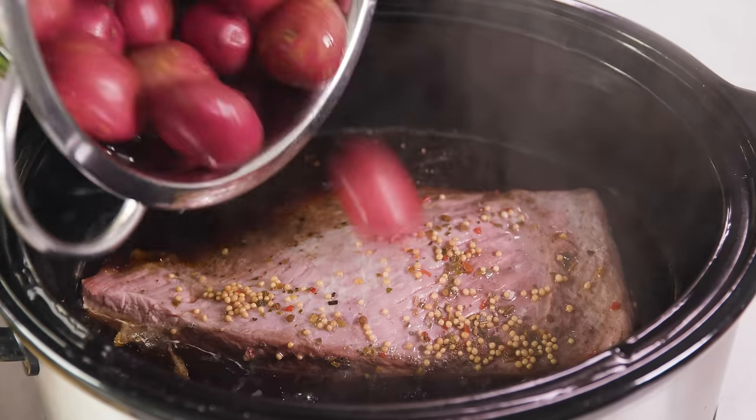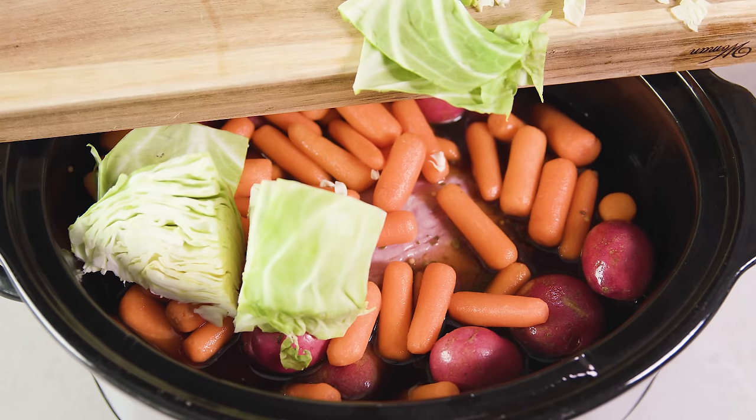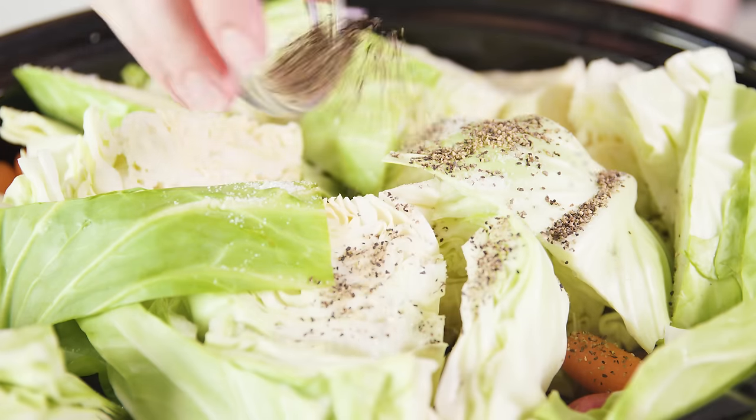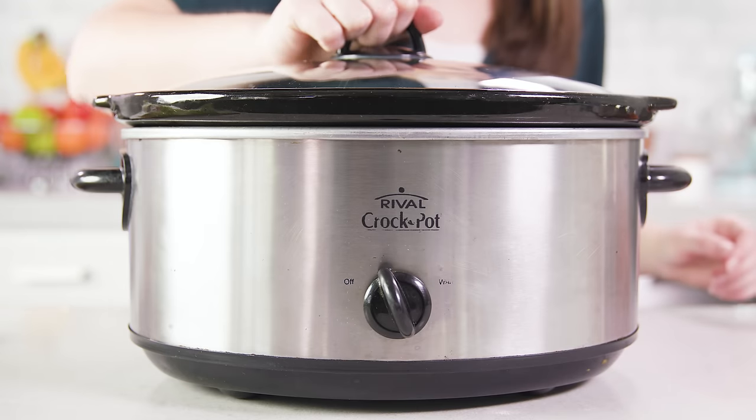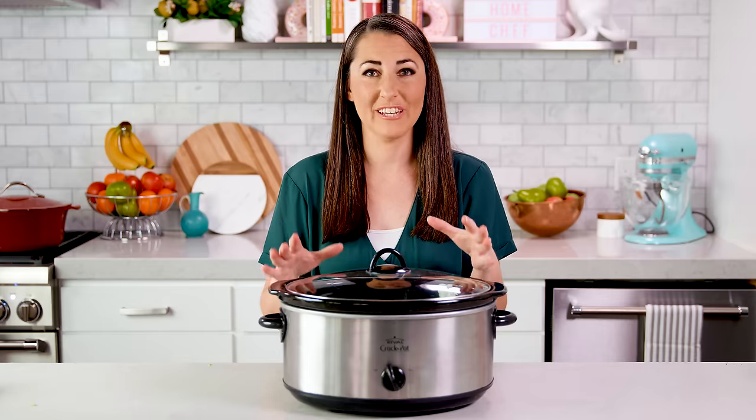After 5 hours it'll be time to add in the rest of our veggies. You don't want to add them in too early otherwise they'll get mushy, so pull the lid off and add in the potatoes, the carrots, and all of those cabbage wedges. Season with salt and pepper, pop the lid back on, and continue cooking on low for another 5 hours — so it will take about 10 hours total in the slow cooker.